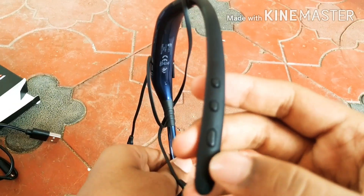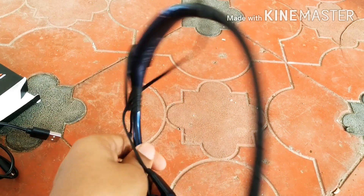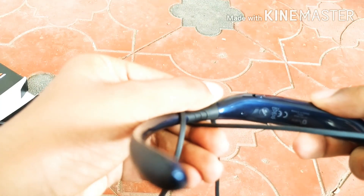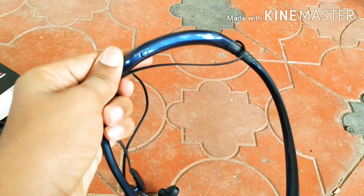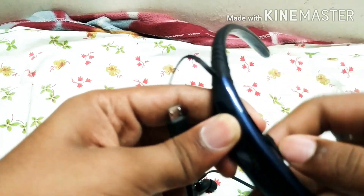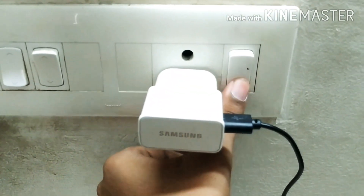There are 3 switches on the side. I'm going to charge it. There is a red color light on the back during charging.